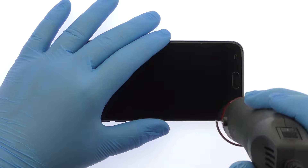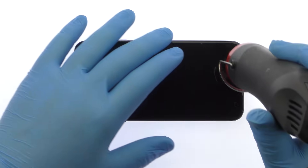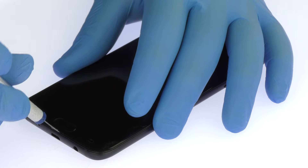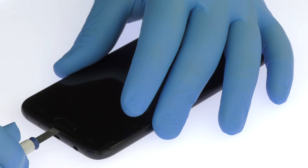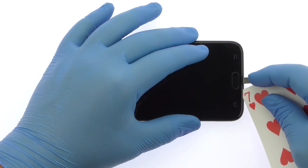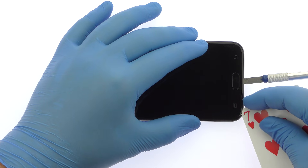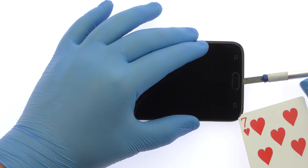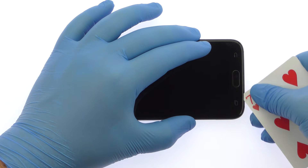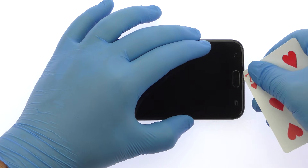The 5.5-inch Galaxy J7 Pro Display Assembly is glued on solidly. Apply heat to soften the adhesive. Use a precision knife to create enough space to insert a playing card, then slice through the sticky adhesive and carefully decouple the Galaxy J7 Pro screen from the phone.